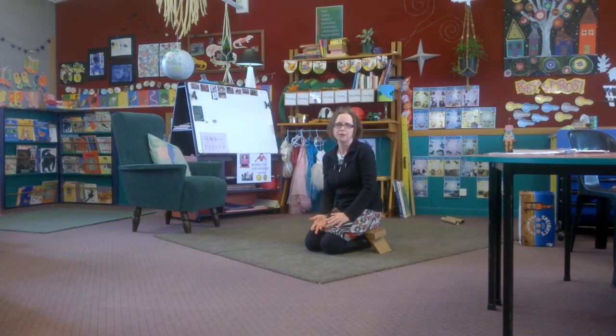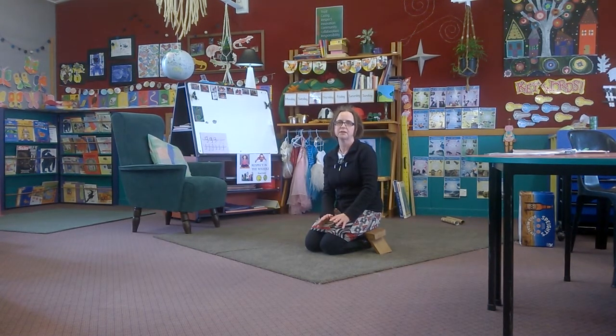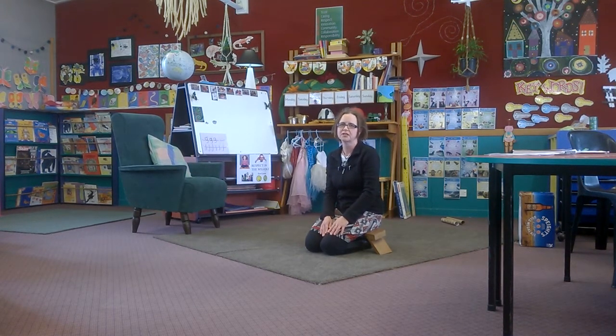If you would like to get a stool, I sell them now through my website, www.jolandasorrell.com. They're made of sustainably farmed solid timber and they have a lovely oil finish. I hope you enjoy using your kneeling stool as much as I've enjoyed using mine. Thank you so much.